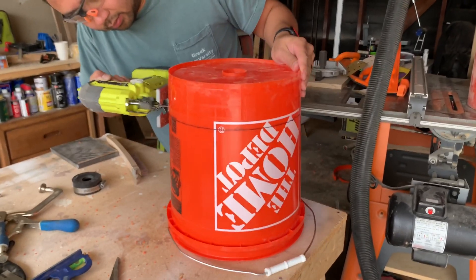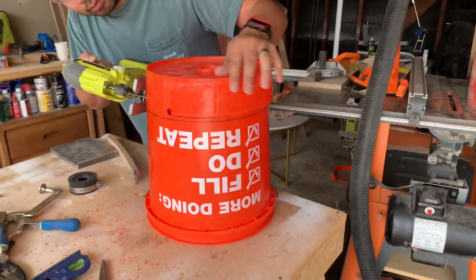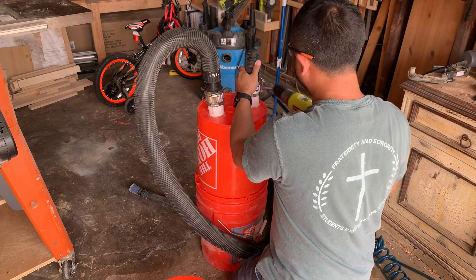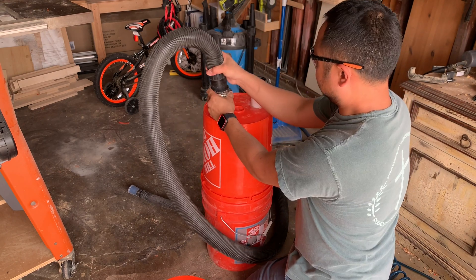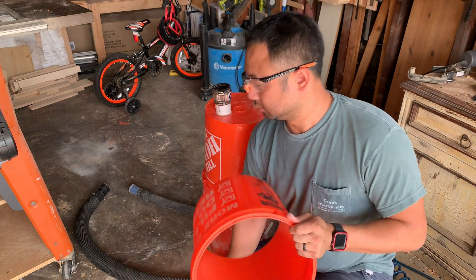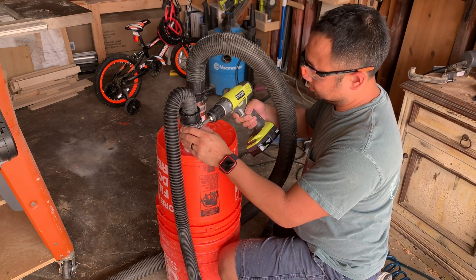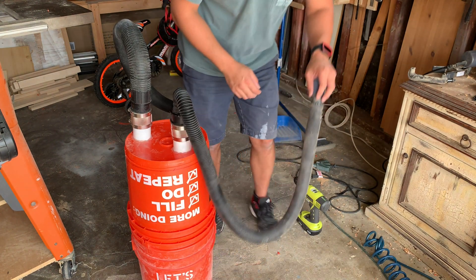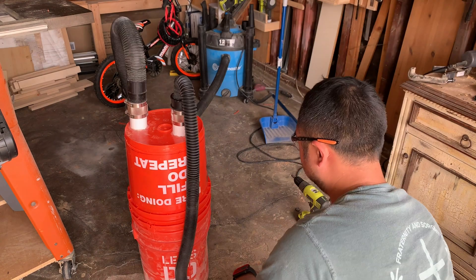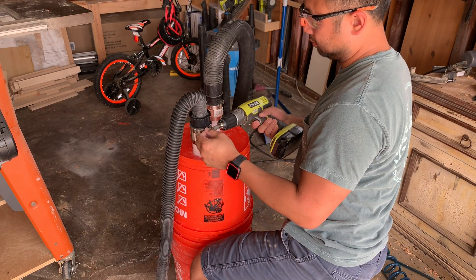Following Chris's instructions from his last video, I made a 3-inch line around the scrap bucket and cut it out with a jigsaw. After that, I took the hoses out of the rubber couplings so I could put the cutoff piece on the top bucket. Then it's time to put the hoses back on and give it another test. As you can see, the top was reinforced great, the bottom not so much, but if I had a spare bucket for the bottom, this dust cyclone would be complete.